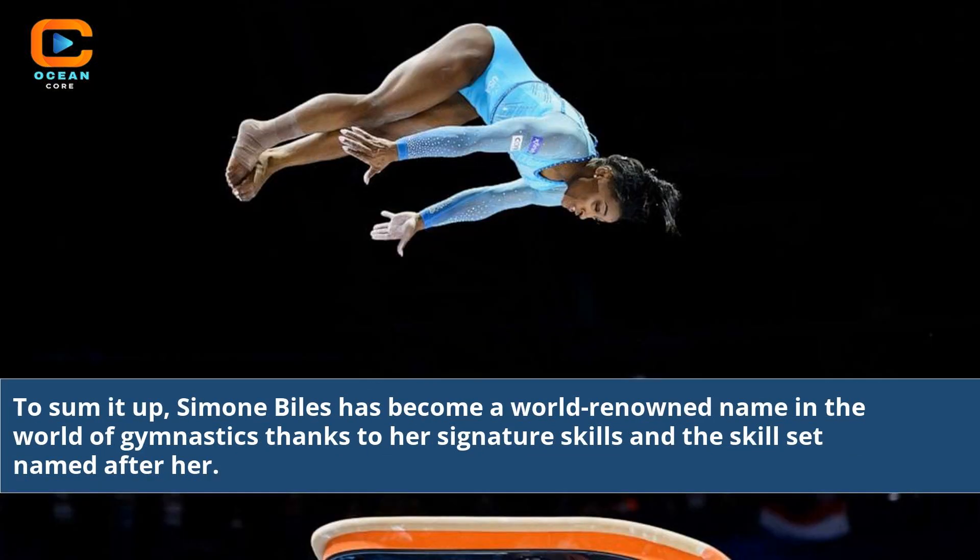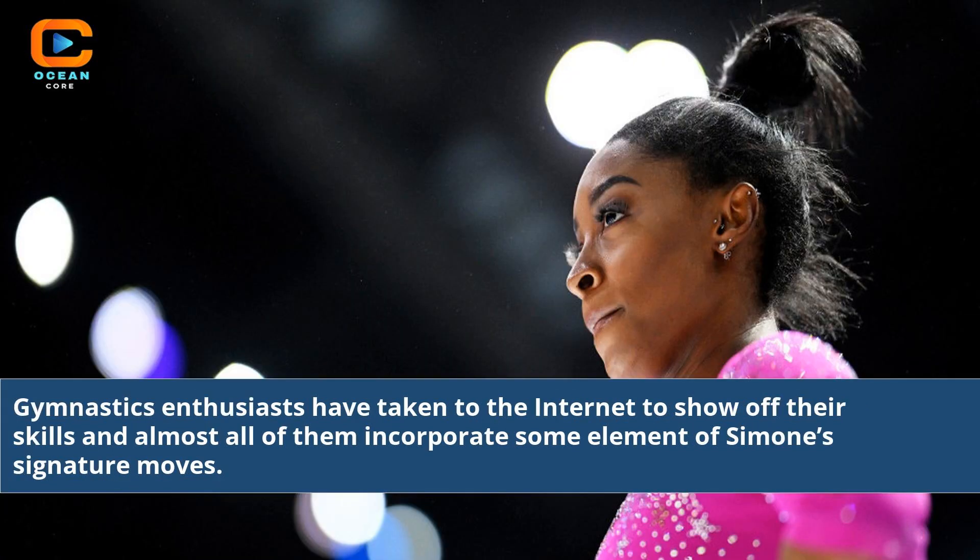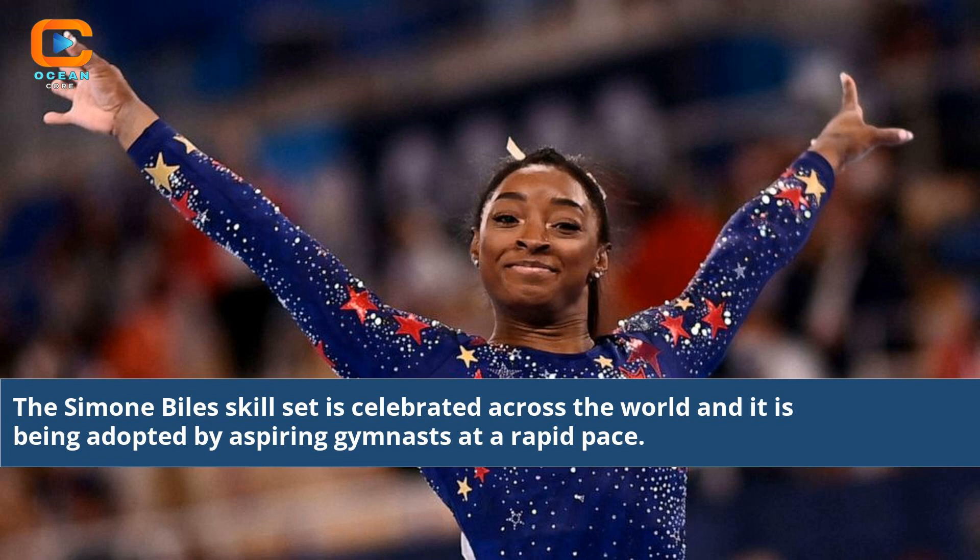To sum it up, Simone Biles has become a world-renowned name in the world of gymnastics thanks to her signature skills and the skill set named after her. Gymnastics enthusiasts have taken to the internet to show off their skills, and almost all of them incorporate some element of Simone's signature moves. The Simone Biles skill set is celebrated across the world and is being adopted by aspiring gymnasts at a rapid pace.